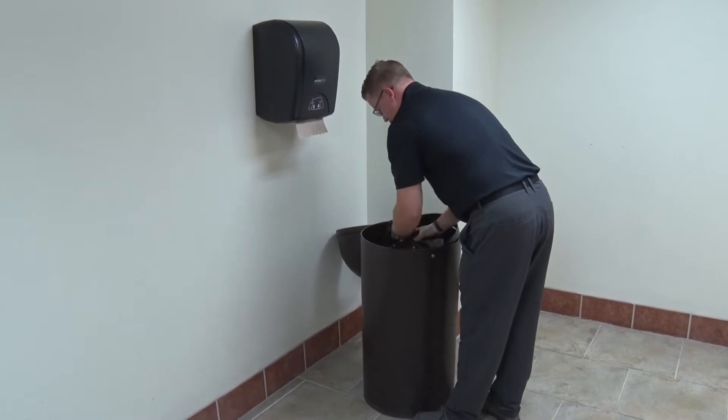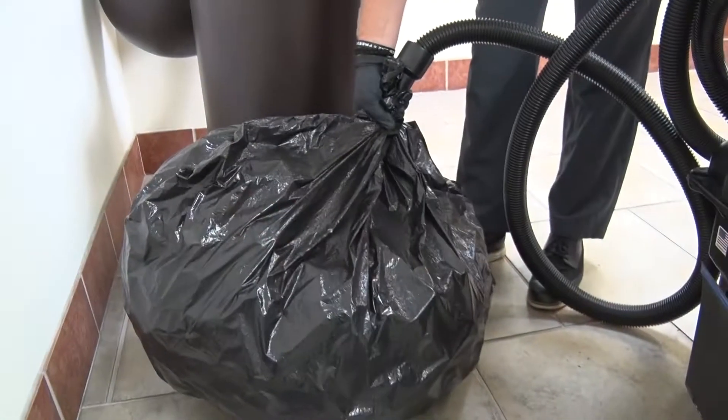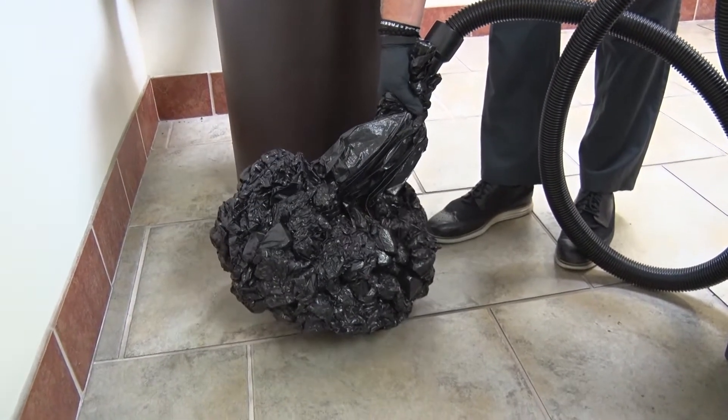Empty trash cans and place new liners in the cans. To minimize space, use Kyvac's vacuum powered trash compactor to compact trash.